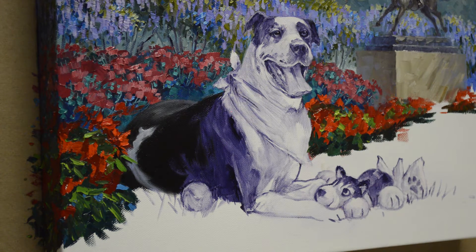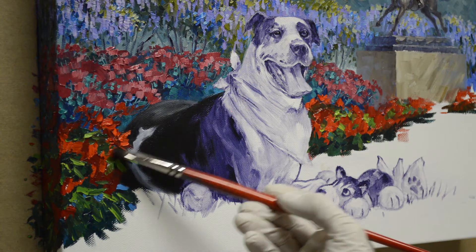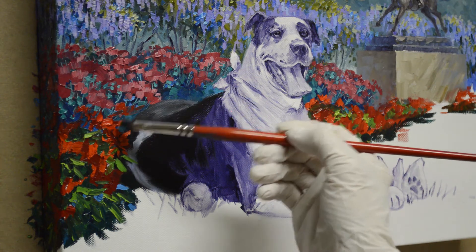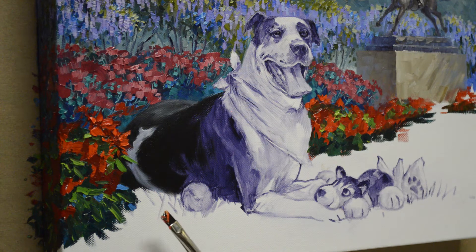Welcome back. We'll finish up those Indian Blanket flowers. I come back in with cadmium red light and I'm going to start putting my petals in. I have to carefully lay that paint on top of the green, because if I dig it in, see how my brush picks up that green and I don't get nice crisp color. So I just have to be very, very gentle.